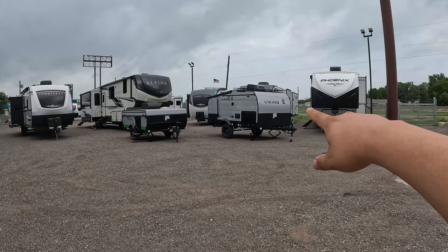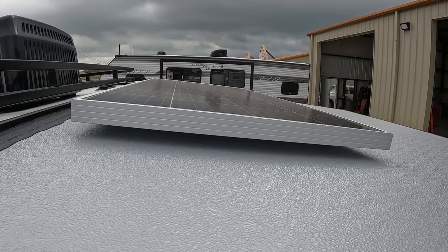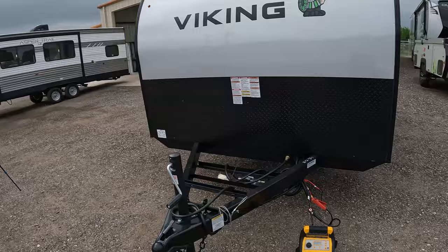From the factory it comes standard with a solar panel so you can maintain your 12-volt battery. I hope you could see it — otherwise I'll put some b-roll over it. So you've got air conditioning and you've got a solar panel.